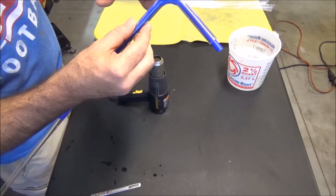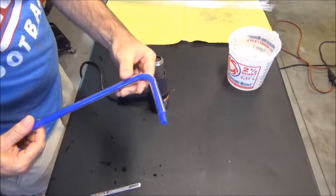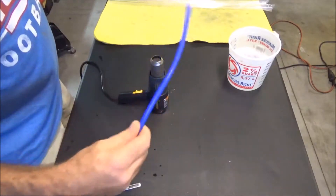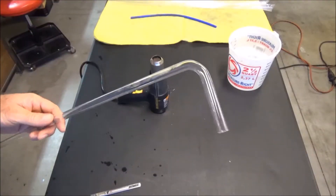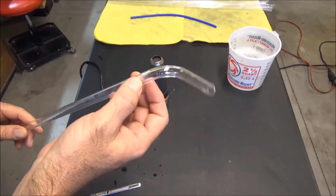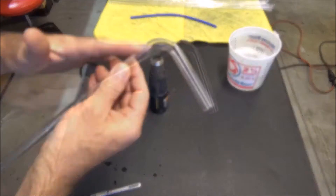As long as it's not really ugly looking I'll be fine with it. Definitely after a few more tries I'll get a better bend and won't have such a flat spot. This isn't too bad.